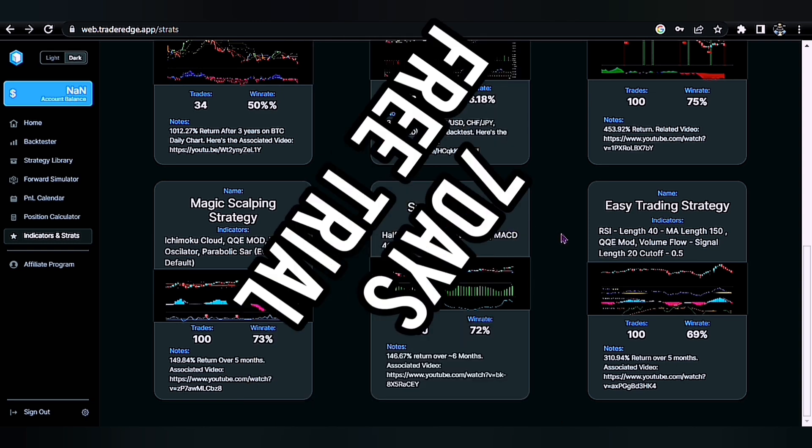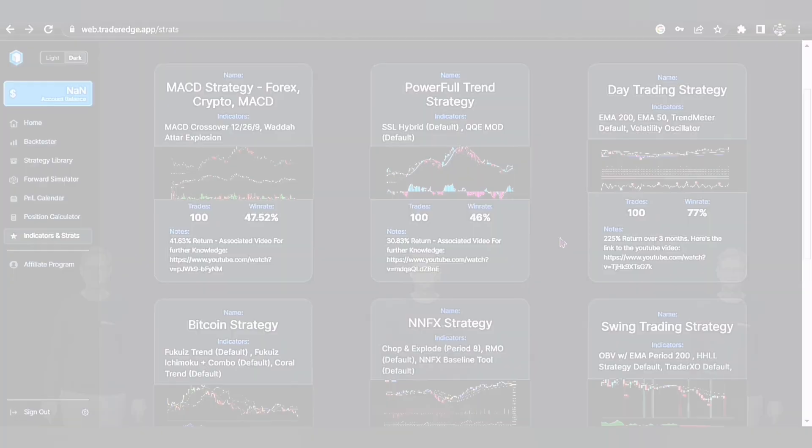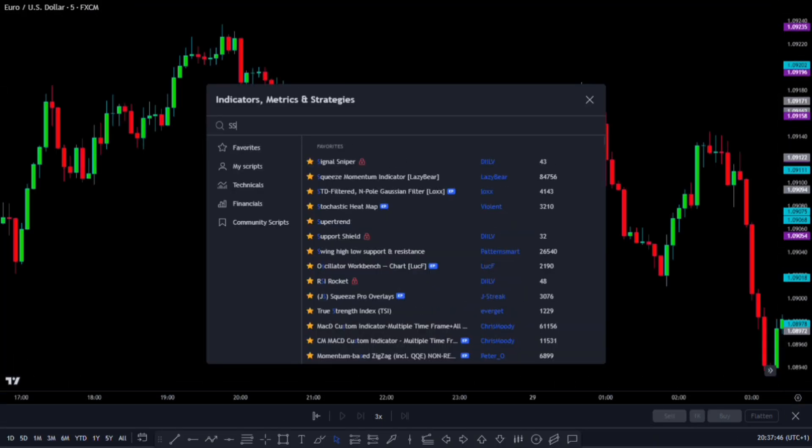TraderEdge has a 7-day free trial so there's absolutely no risk. Click the link in the description below. Alright everyone, let's talk about this strategy that uses two indicators.